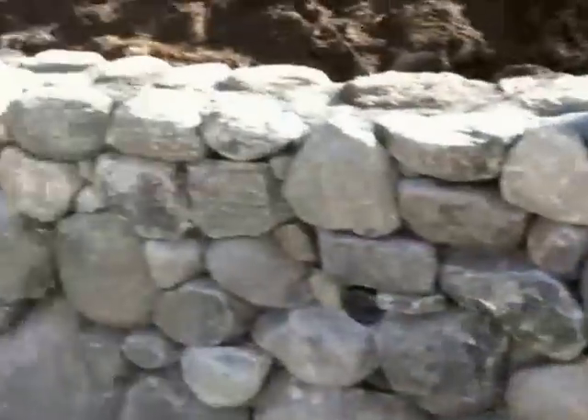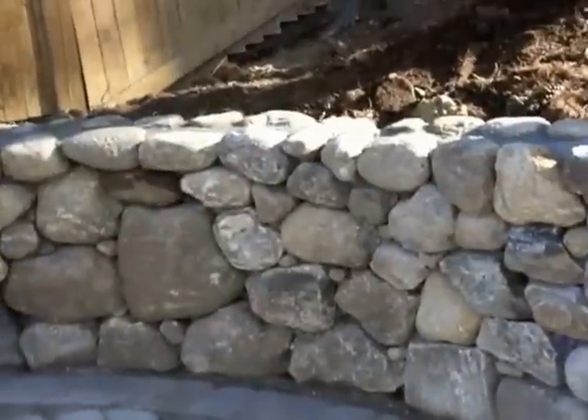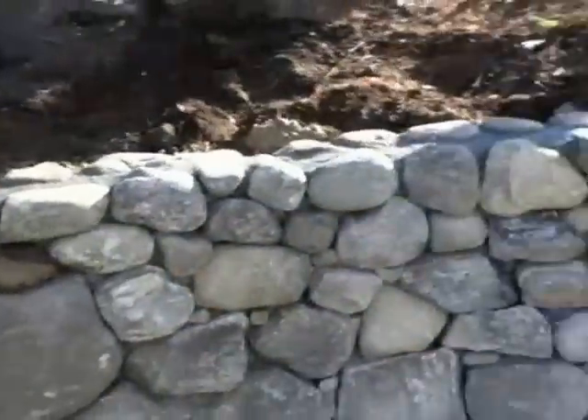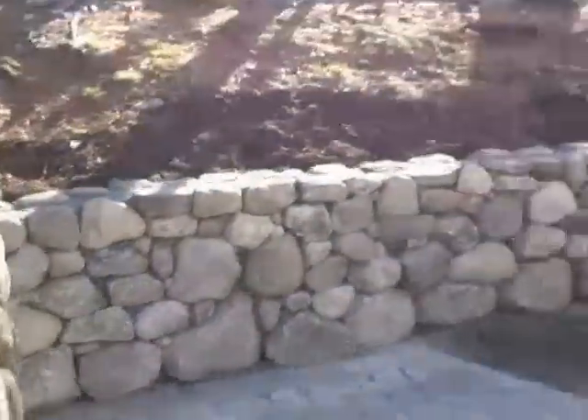Drainage below. A separate contractor came in and did some pavers. And hopefully you can see that well — it might come back when it's a little brighter.